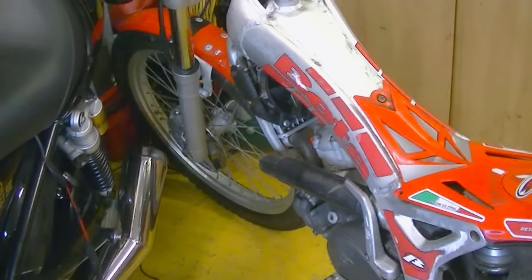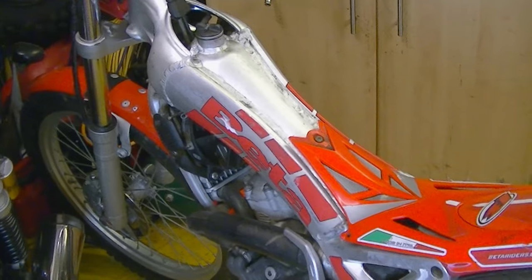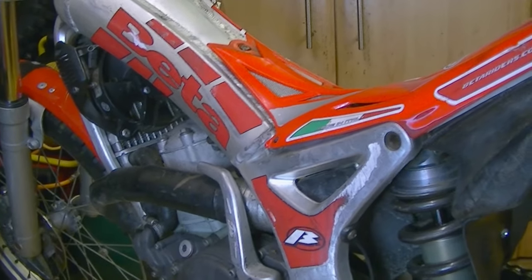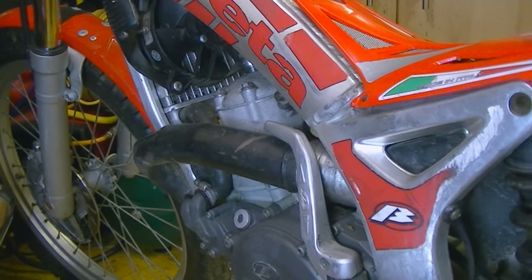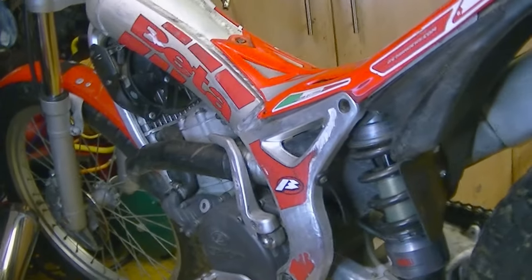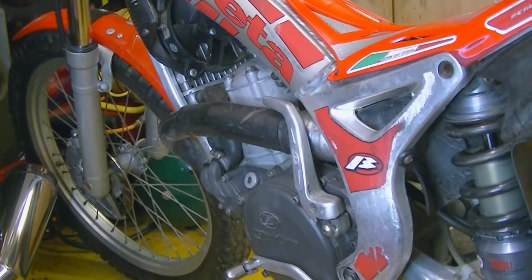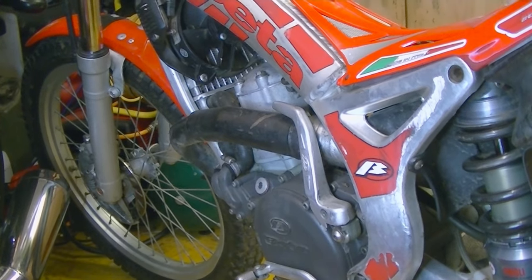I'm just holding my camera in my hand so hopefully it's not too wobbly. Things are a bit tight in the workshop today because it's raining outside and I don't really want to put my bikes out, so I've got all the bikes packed in here. This is my little Beta Rev 3 trails bike. I was out riding it about two weeks ago and it just suddenly died on me — I was kicking and kicking it but it wouldn't start.